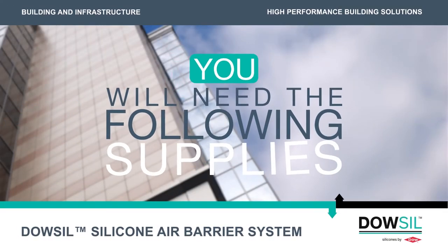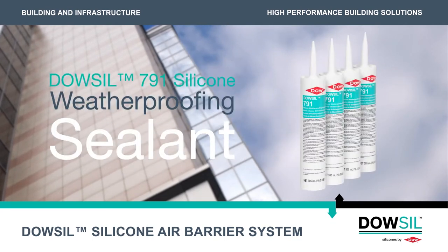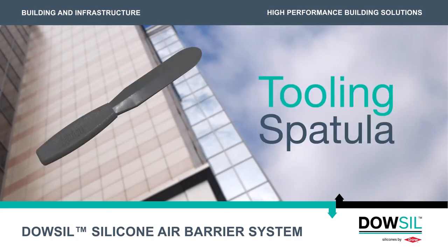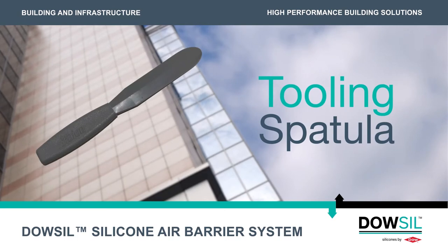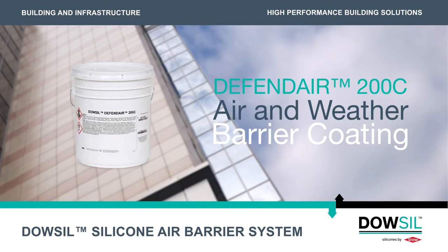You will need the following supplies for this part of the system application: Dow-Sil 791 Silicone Weatherproof Sealant, a tooling spatula, backer rod, and DefendAir 200C Air and Weather Barrier Coating.